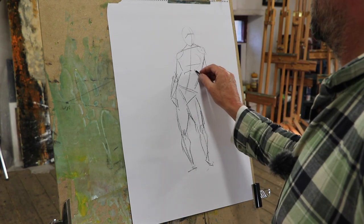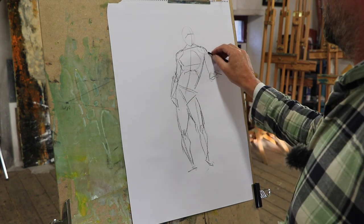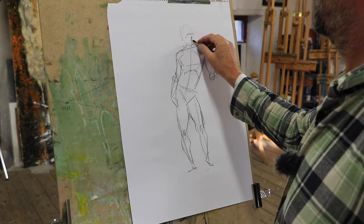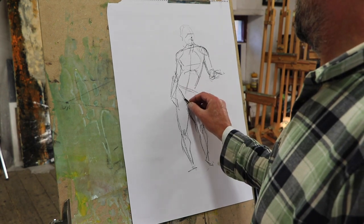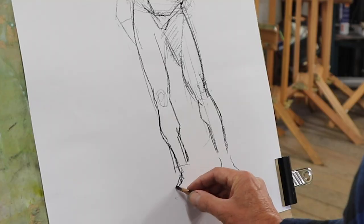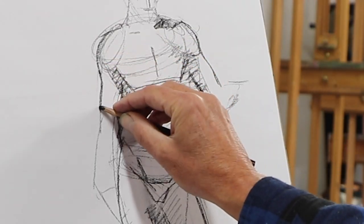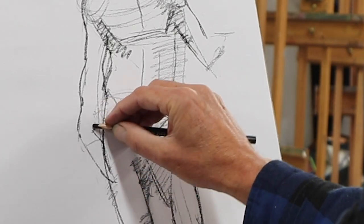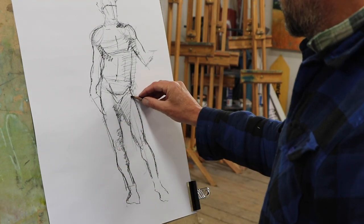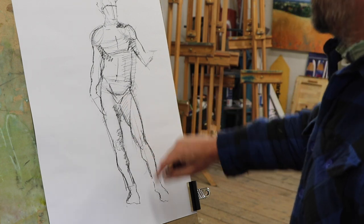Here's the rib cage. A little understanding of muscle structure can be useful — this is the sartorius, which is the longest muscle in the body, and you can see how that creates the structure of the leg.